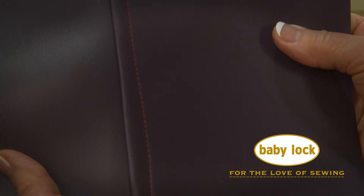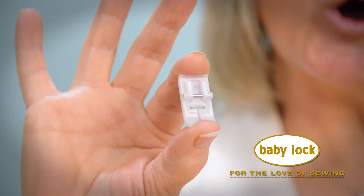Even top stitching is easy with the Teflon foot. Visit your local Baby Lock retailer today to add this foot to your collection.